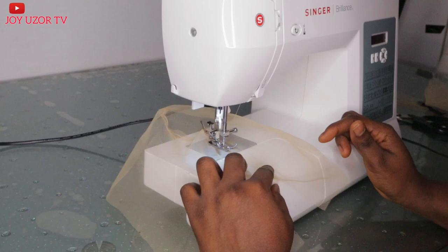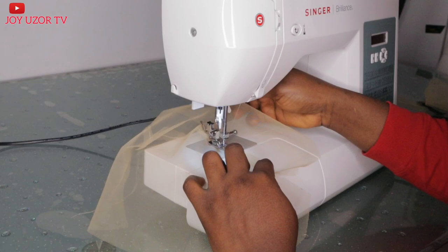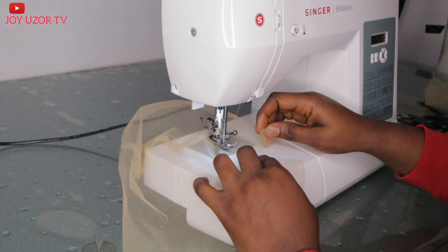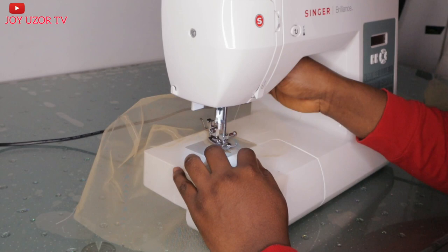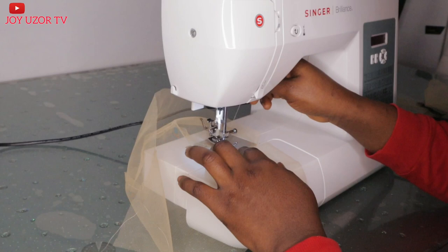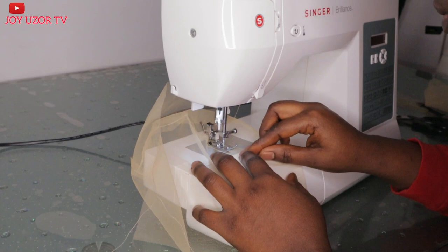In case you cannot get a full lace cap where you live or you cannot order one, it's better you just get all your measurements and take them to any tailor around you for them to help you sew it. That is if you really want to make a full lace wig but getting the lace is stopping you. So this video is for you. I did everything here — both the cutting and the sewing, every part of it, including getting the hairline — I did it all in this video.